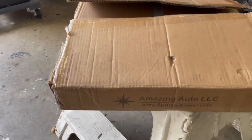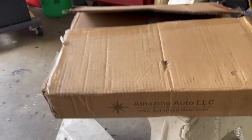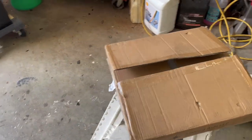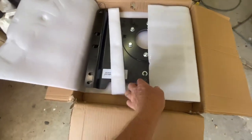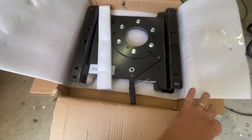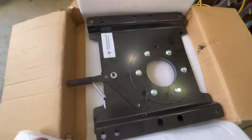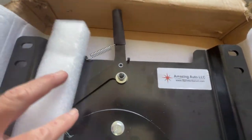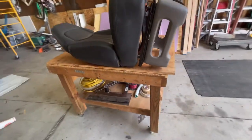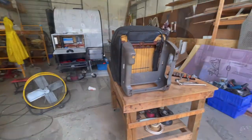Where I got this swivel was from a place on the internet called Amazing Auto LLC, and it was $199 plus $35 shipping. This bad boy is heavy and it's DLT approved — it's not like the cheap ones that are made for a tractor. This is DLT approved to actually go down the road, so that's a good thing.